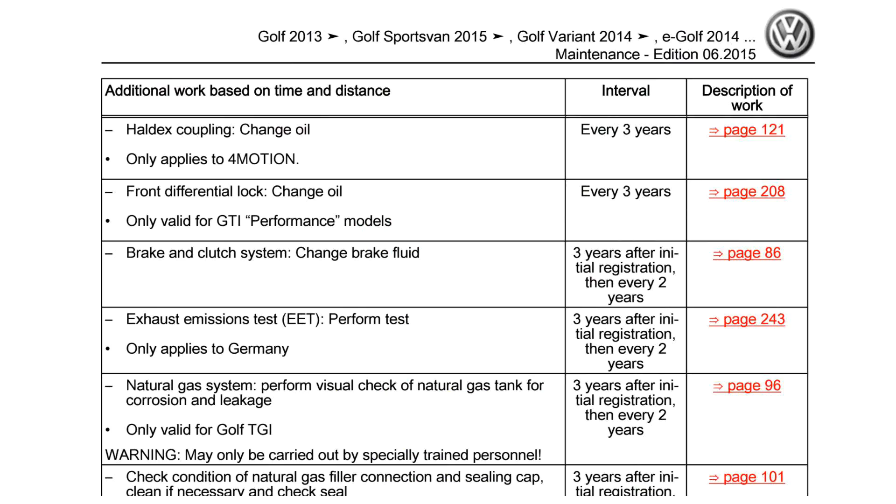For those familiar with Haldex systems who may have had Haldex vehicles in the past, you're likely wondering about the service interval on this vehicle. VW does have a service interval in their manuals — every three years — for Haldex systems as well as these VAQ diffs. If you need Haldex fluid for your performance pack diff, we'll link the correct fluid in the description below for Mk7 performance pack differentials. Thanks so much for watching this explanation of how e-diffs work for Mk7 GTIs — if you liked the video, give it a thumbs up and subscribe.